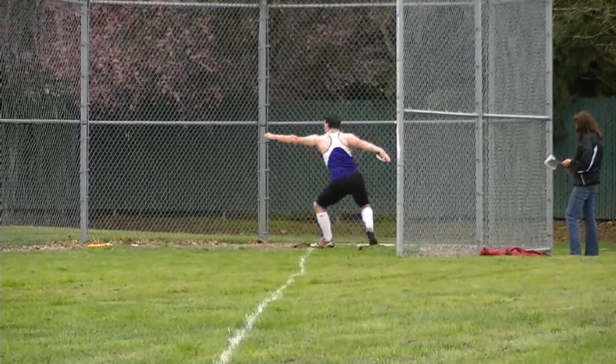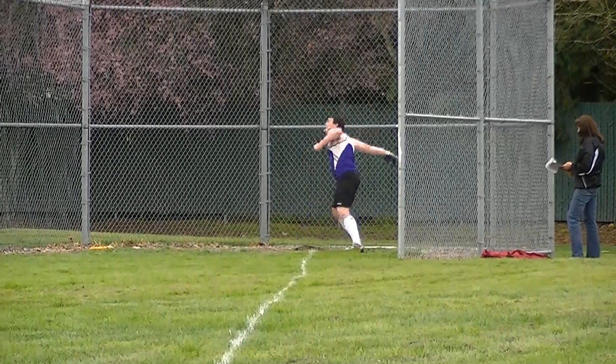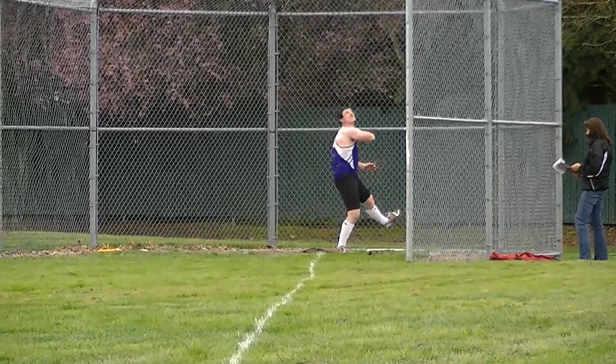And as we do so, we're able to lift that leg up, crossing over. Cross over there and get that knee up so we're able to get that toe across, powering through and switching through.